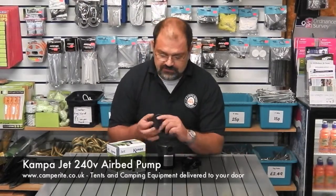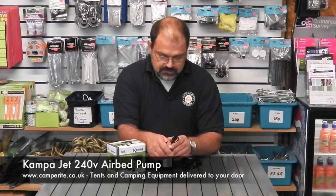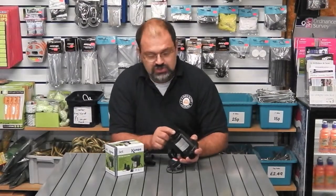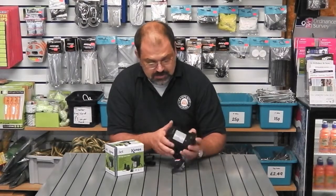On the front is the large inflate point where you just clip on the adapter accordingly — whichever size you want, like so. And on the bottom is a deflate point so you can suck out all the air from your airbed or boat to maximise on packing space.